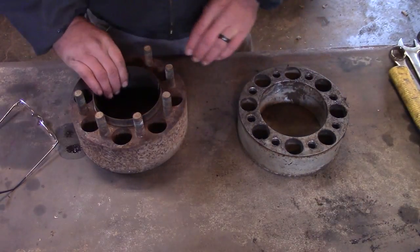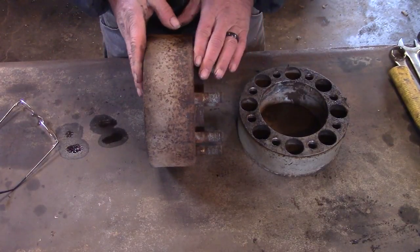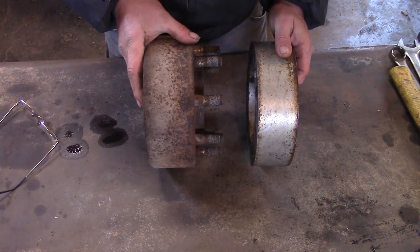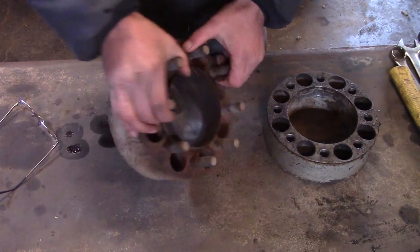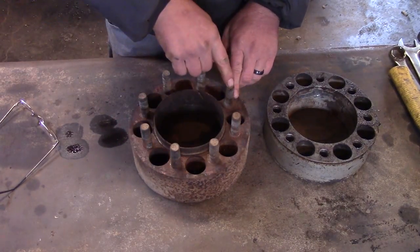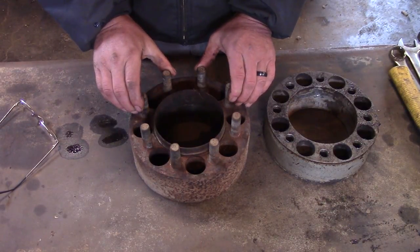Thanks to Mike, we were able to acquire these wheel spacers. They're a little bit thicker than the aluminum ones but they are made out of steel. All we had to do was press these studs out and press the right studs in for our application.